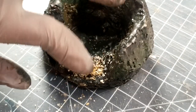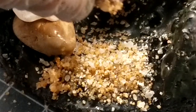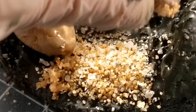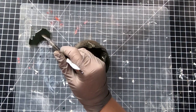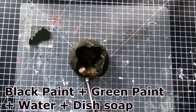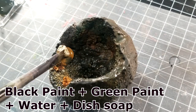Shake off the extra sand and repeat again. Next, after the super glue dried, add some blackwash on the rock and sand. About blackwash, you can find a lot of tutorials online. But the way I make it is to mix black paint and a little bit of green paint into water, adjust the ratio until it's right, then finish it by adding a little bit of dish soap.